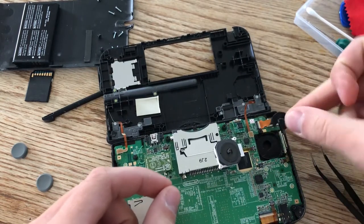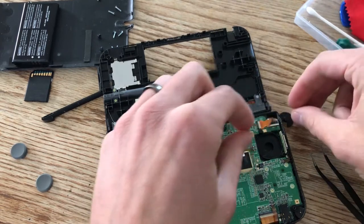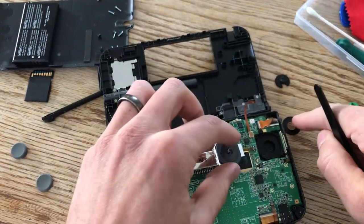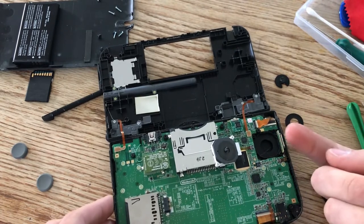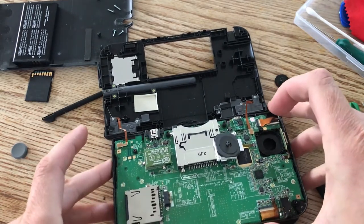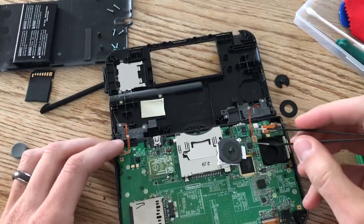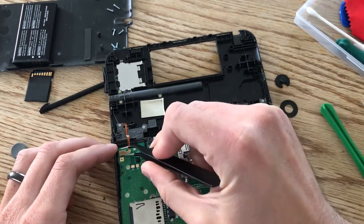Since this was broken it just popped right off, but we will have to slide the new one in. Set the old one aside — it also has a washer, so save that. You have to open this up because you put in the circle pad through the front. There are just these two little corner pieces that aren't held on by anything, so be careful. I'm going to take off the shoulder buttons — it's just two ribbon cables and they just pop right off.